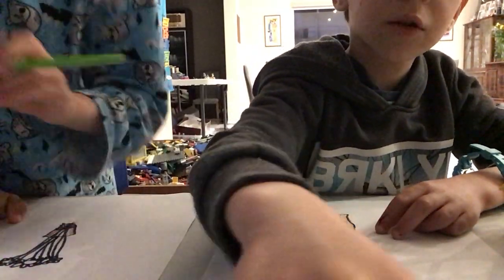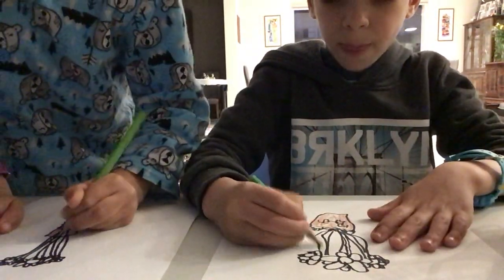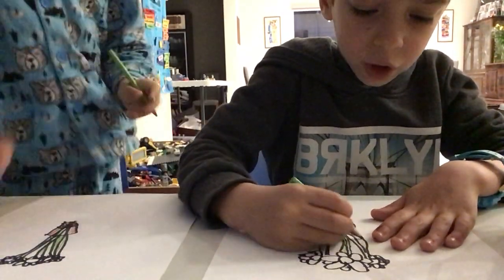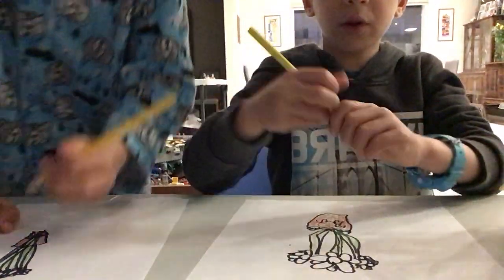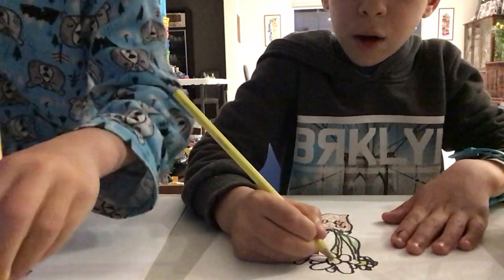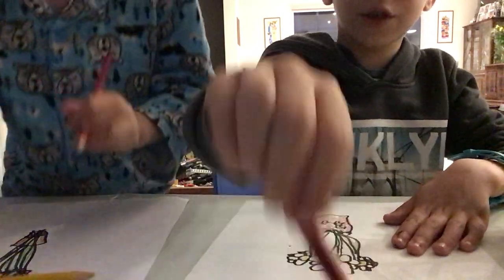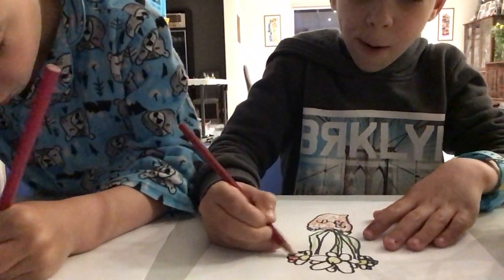Now let's get our green and colour in the stems — or you can call them stalks if you want. Now let's get our yellow and colour in the middle, but very dark so it stands out. Now let's get our red for the roses and colour in the petals, which are the rainbow shapes.